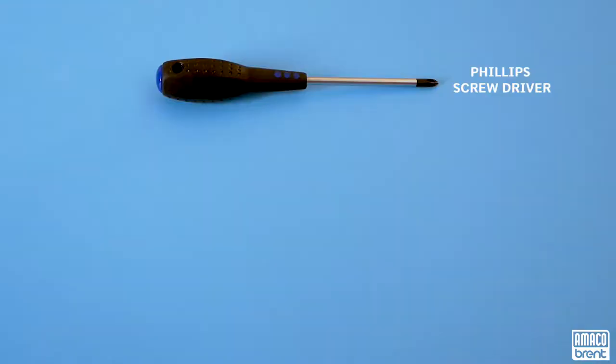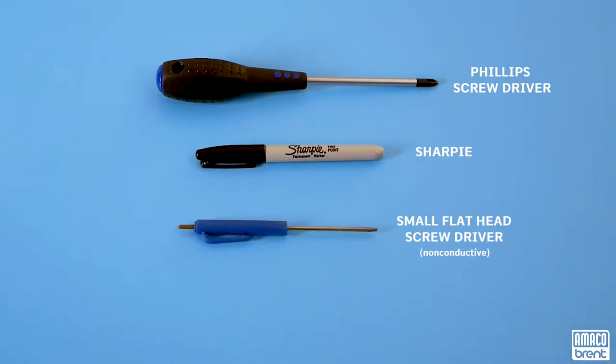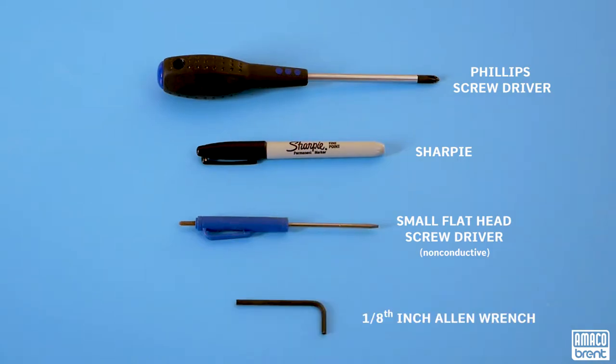For this, you will need a Phillips screwdriver, a Sharpie, a tiny flathead screwdriver — non-conductive if possible — and a 1 1/8 inch Allen wrench.